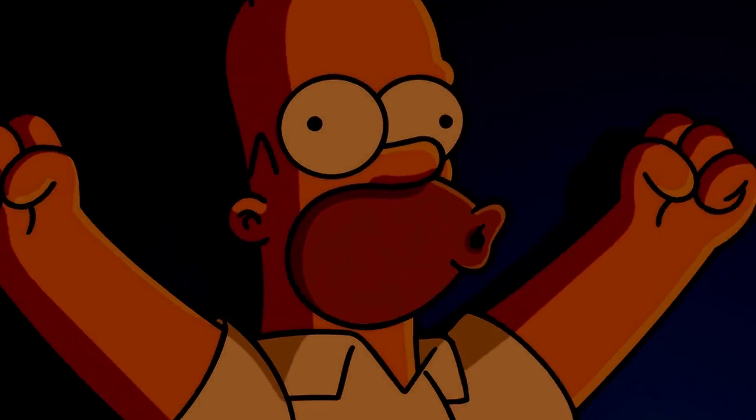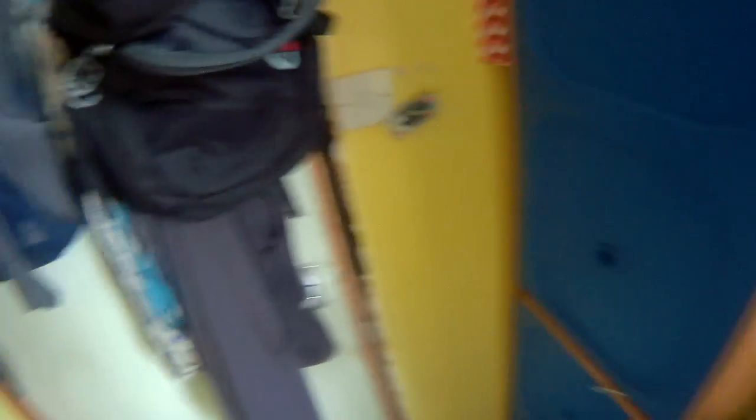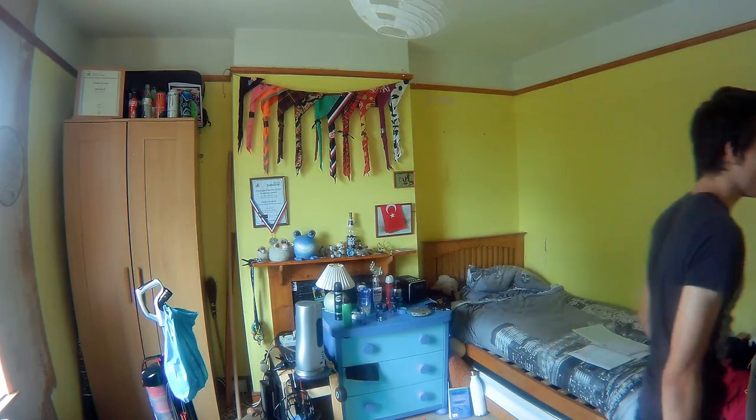Hello darkness, my old friend. So I think it's fair to say... we need a redecorate.